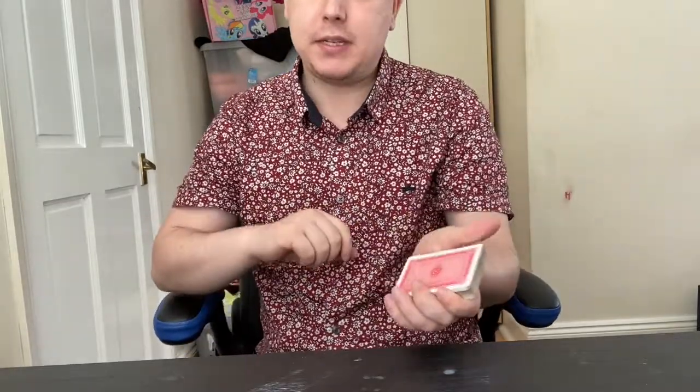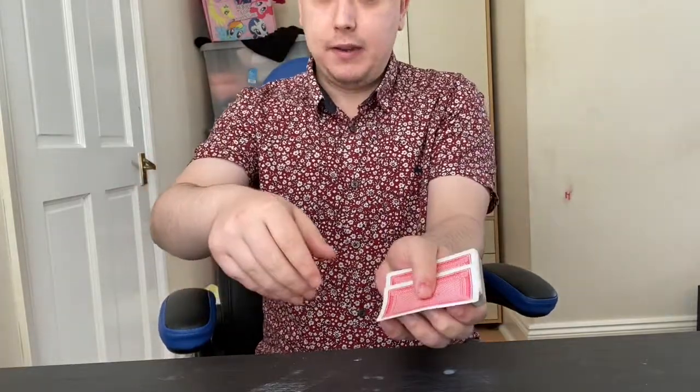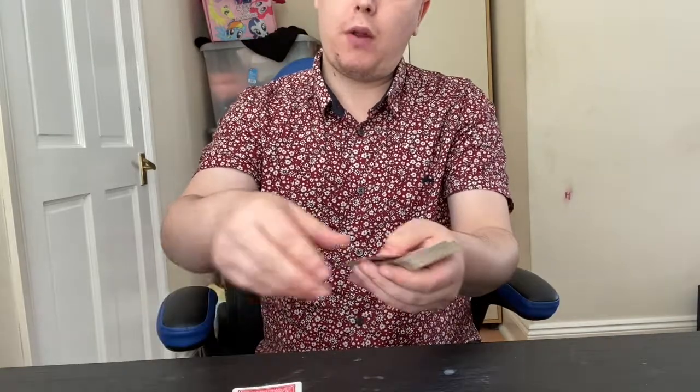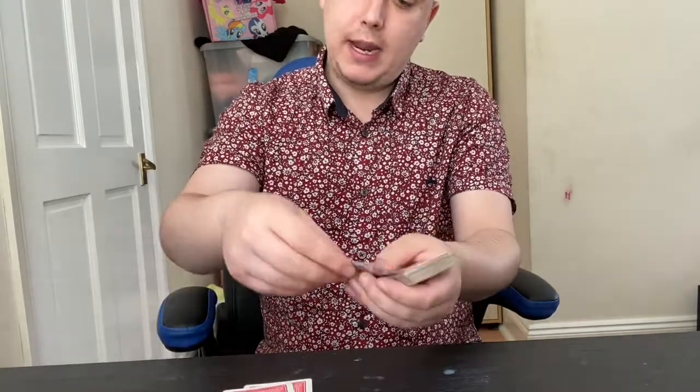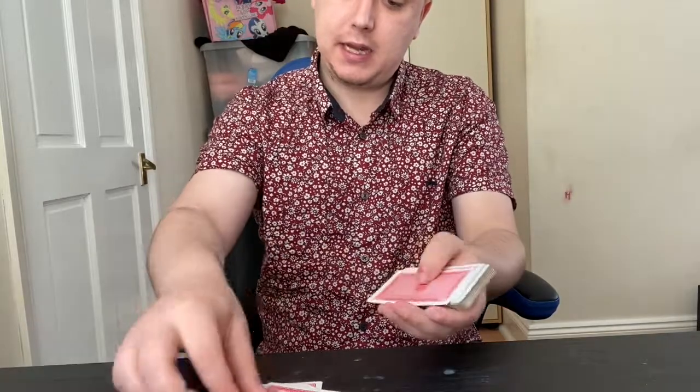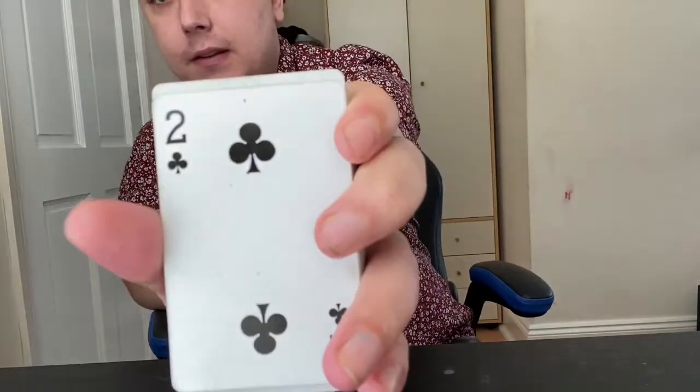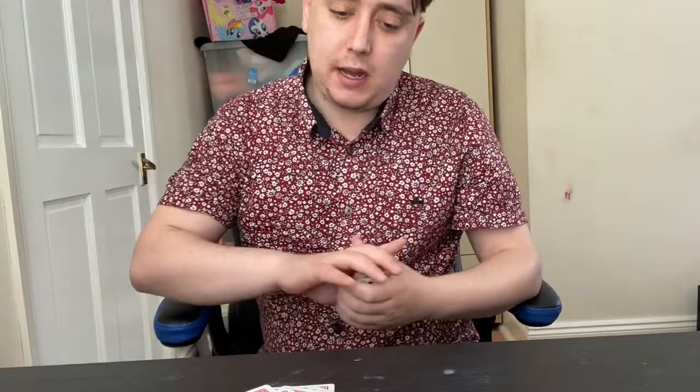Now that we've got your invisible card back in the deck, your number was 11, so let's count this cleanly — or the spectator, if we had one, could do it. One, two, three, four, five, six, seven, eight, nine, ten — and in the 11th position is your card, the two of clubs.